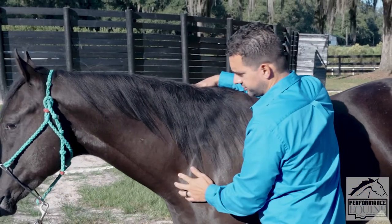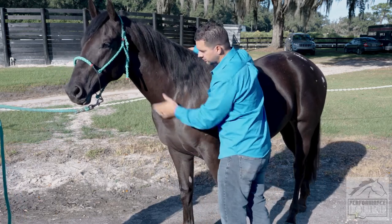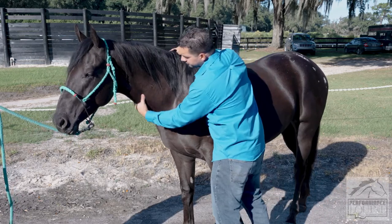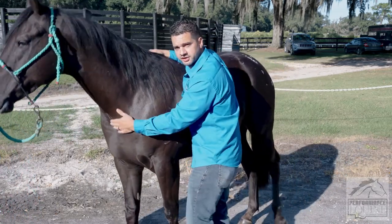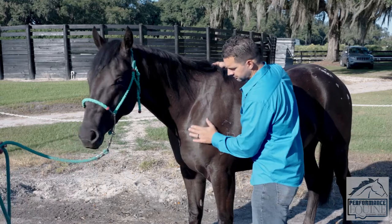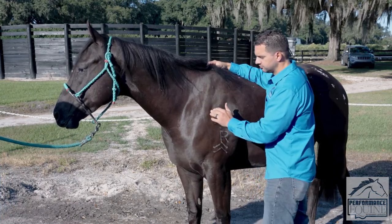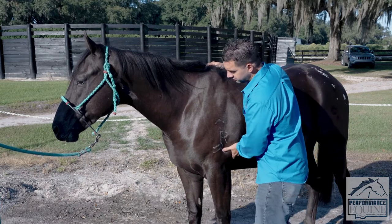I'm going to palpate the cervical vertebra right here behind the ear. We're not going to spend a lot of time on specific anatomy, but just to name a few muscles: the brachiocephalicus, the cleitomastoideus, and multiple muscles in the neck. I also look at the jugular vein because it's important to know if the veins and arteries are working well. Now I'm going to look at the shoulder — this is the point of the shoulder, here is the scapula. The shoulder has the supraspinatus and infraspinatus muscles, and there are others like the deltoideus and triceps — all these muscles I'm palpating for irregularities or hardness.